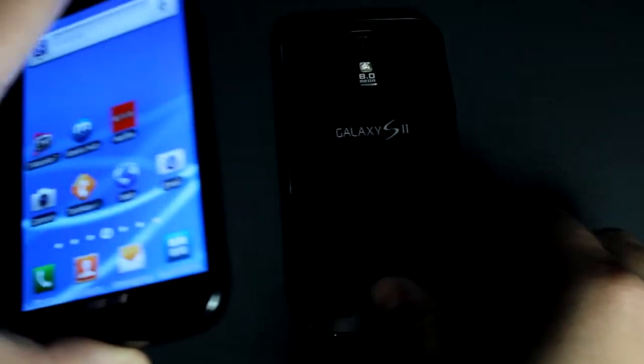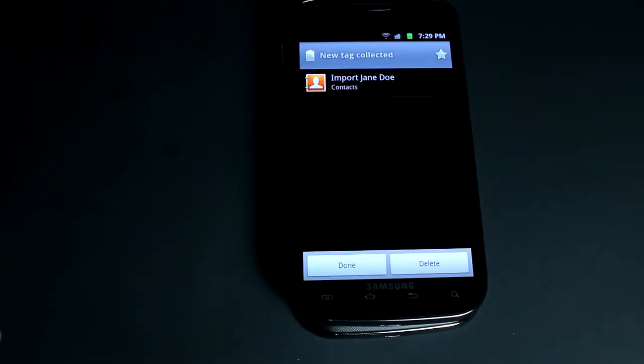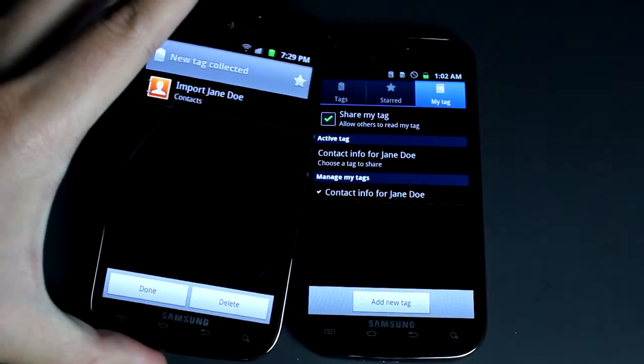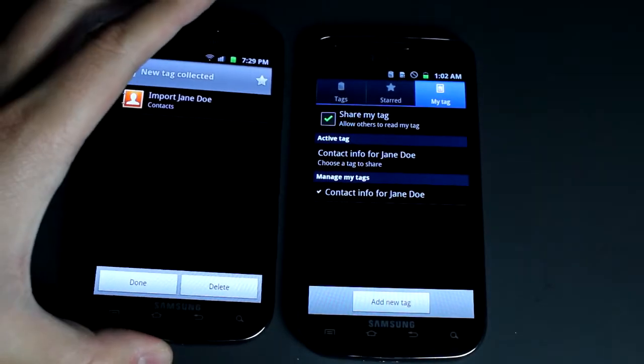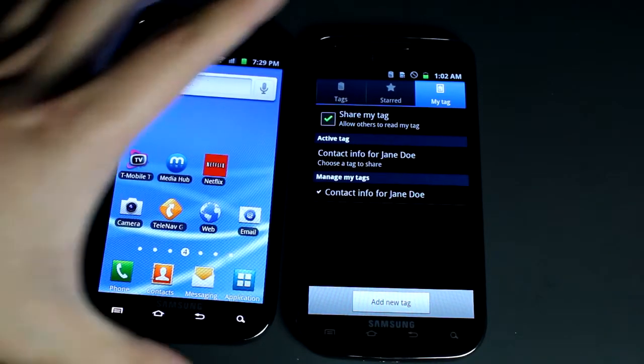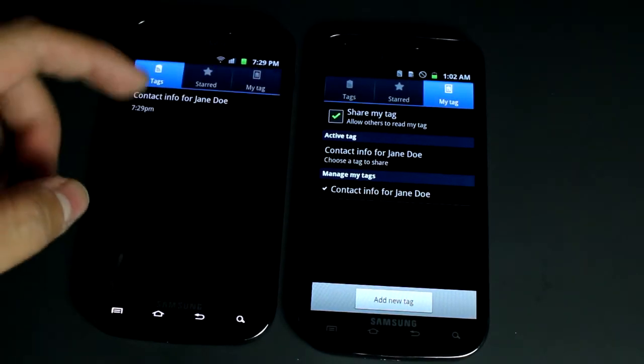The radio for the NFC is on the back of the device, same with this one. So all we have to do is make them back to back — and there you go. It says import, but I'm not going to import it, so you just click Done if you don't want to do it now.